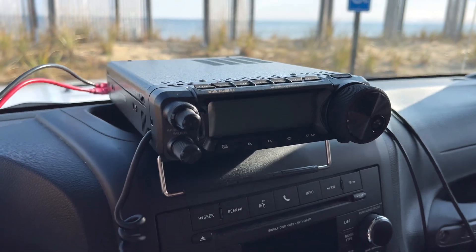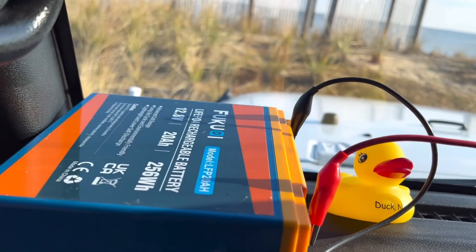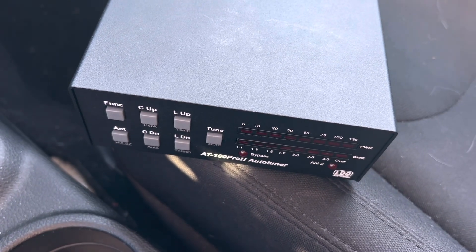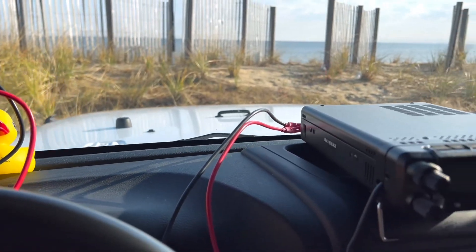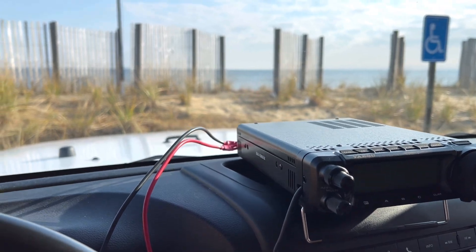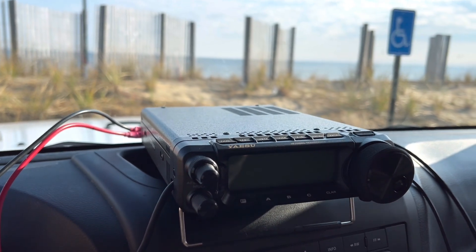Here's the setup today: 100 watts with the Yaesu FT-891, powered by my LiPo 4 20 amp-hour battery. And secret weapon down here — I have my auto tuner, the LDG AT-100 Pro 2. This thing is being powered by the cigarette lighter. I like to simulate what it's like if I was out on the beach. Let's go see if we can have a better day today than we did last week, as far as DX to Europe is concerned.